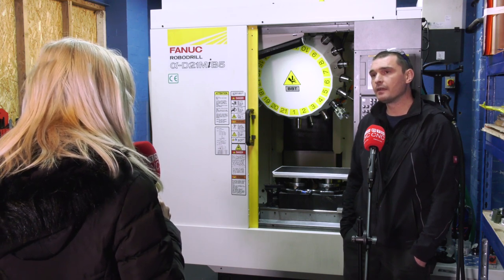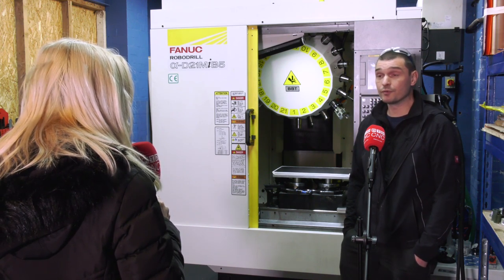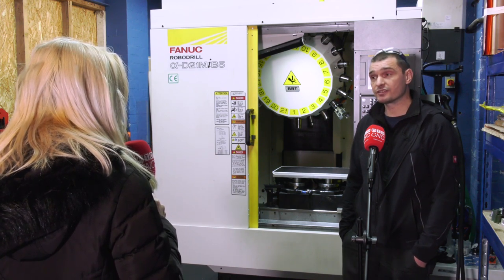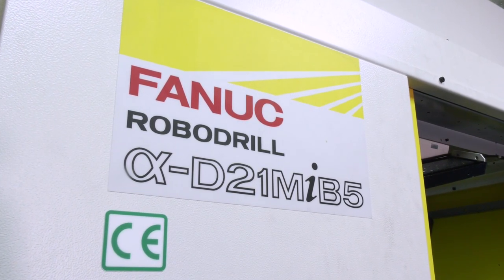How has the training been for you? We had a day with Andrew Harvey from FANUC — he answered all my questions. We were already using the machine prior to him coming, and he answered a lot of questions that were unresolved for us. He's been available for email and telephone support since.